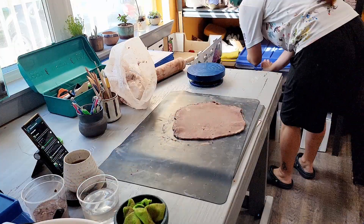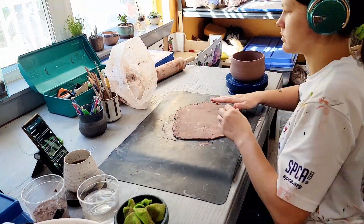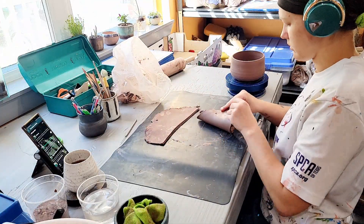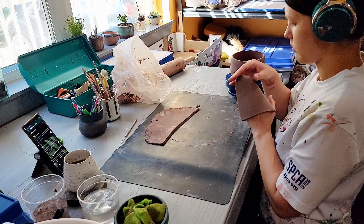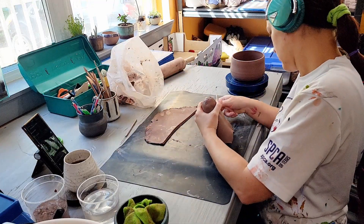These chickens start out as a wheel thrown pot. After throwing the base on the wheel I let the pot firm up so I can trim the bottom of the pot. After trimming I put the pot back into a damp box — a very damp box — and I let it soften up so it gets back to a more workable state for sculpting.